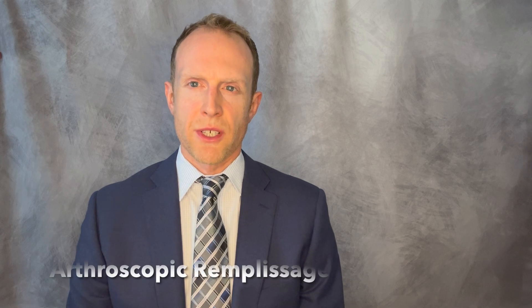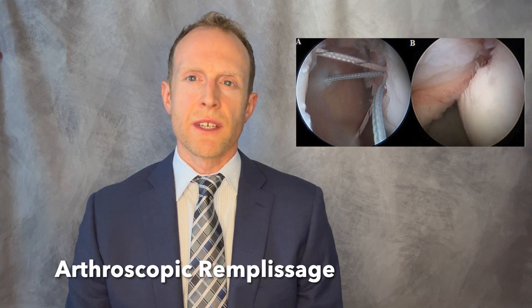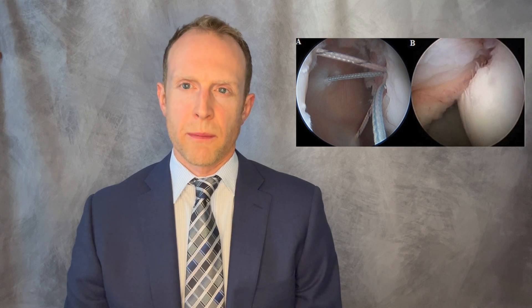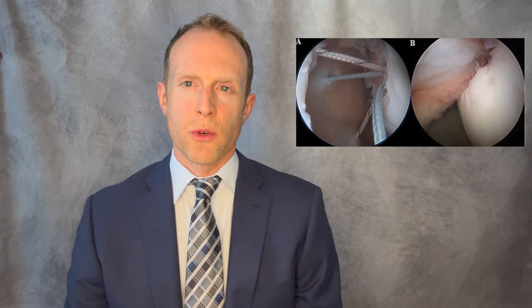Arthroscopic remplissage is a simple adjunctive procedure that does not significantly change the invasiveness or the recovery from simple isolated arthroscopic repairs of the shoulder. For this reason, arthroscopic remplissage is increasingly utilized as a powerful adjunct that improves healing and limits the risk of re-injury in soft tissue repairs for shoulder instability.